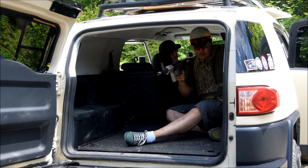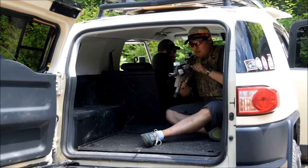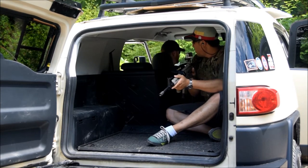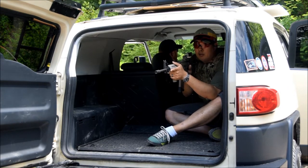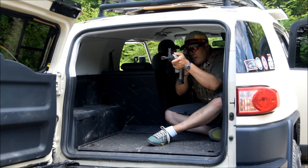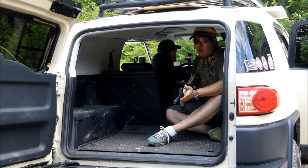If I shoot from here, the barrel is going to be outside. Let's test it. I'm shooting with the barrel outside right now, at target. Ready? Not bad at all, right? Once it's outside.